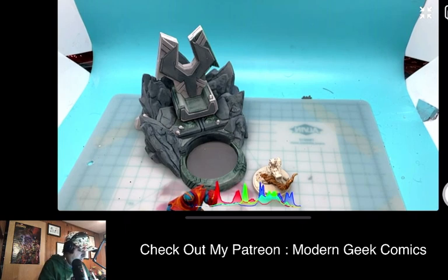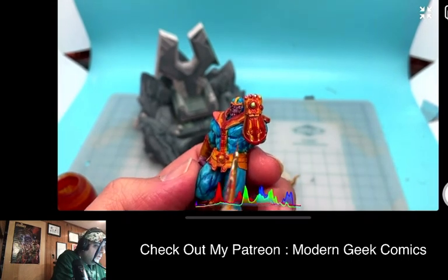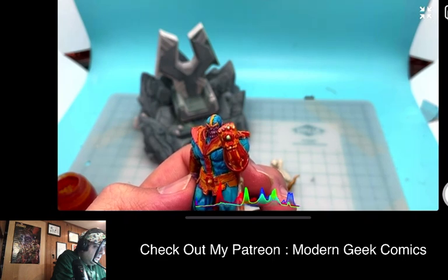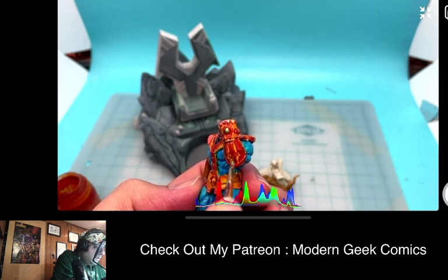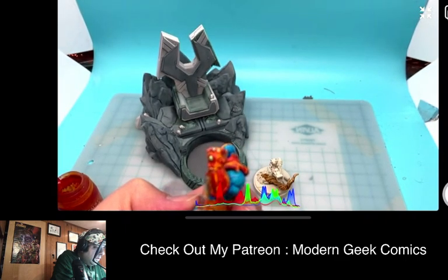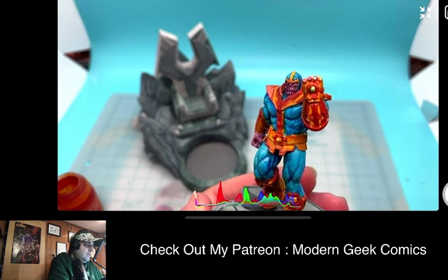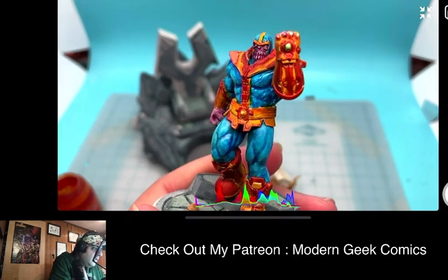So we're gonna just — I just saw one or two little spots on this guy. Always gotta get those little cracks. Yeah, I just saw a couple of things on the gauntlet, but you can see how Thanos came out. I thought he came out real nice.